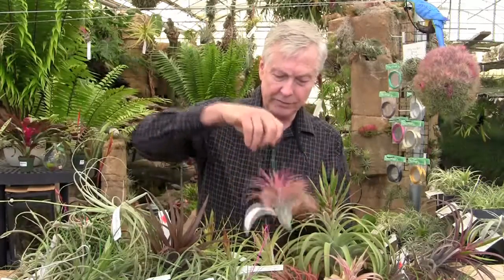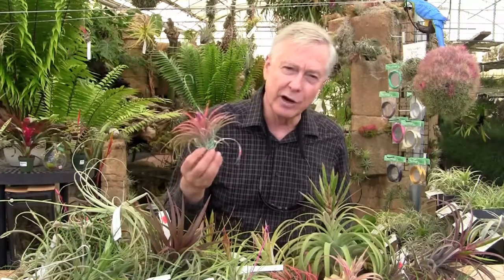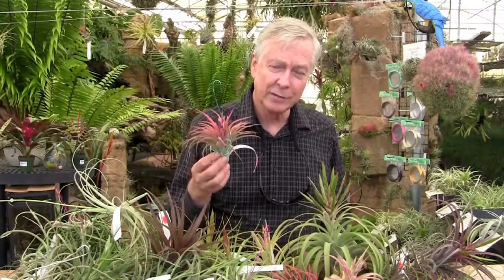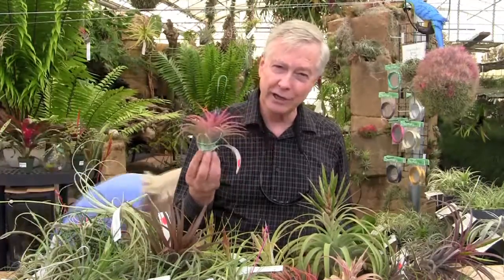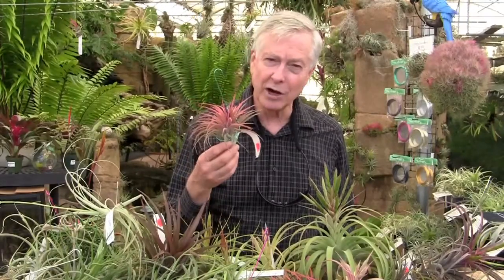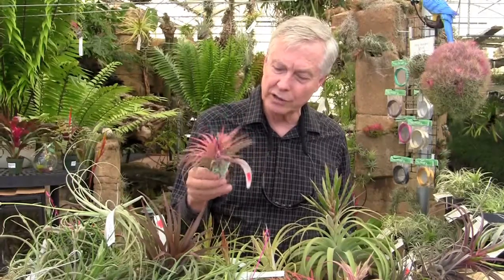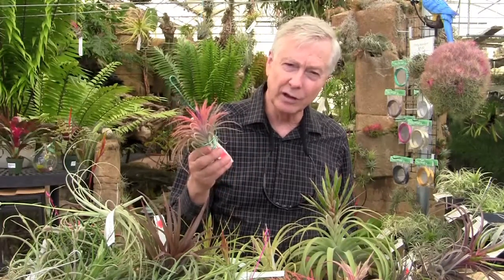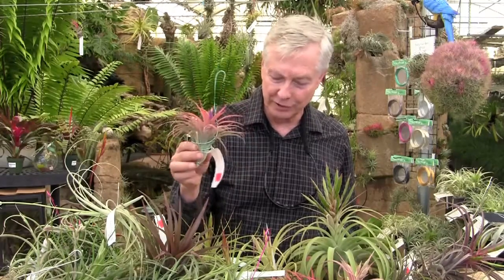And here we have what looks like Victoria. I got this one a number of years ago from a lady in Houston named Molly Sheffield. She was a great lady, a great collector, and she had this form of Victoria, which is a hybrid of Brachicollis and Ionantham. You can see it has a bit of an orange-ish color to it. The leaves have a lot of trichomes on them, and it's just coming into bloom — a very beautiful little plant.